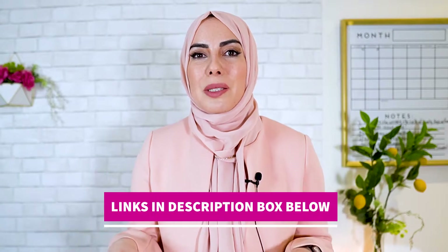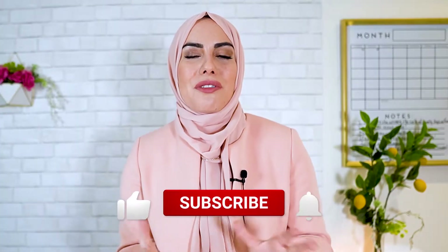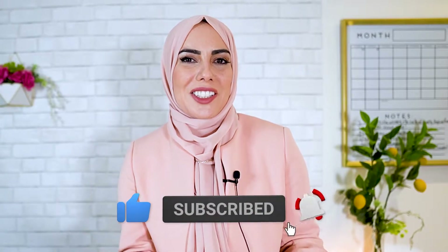My kids are so special to me, so I think giving them this basket, especially before Ramadan starts, is going to make them even more excited about Ramadan and the whole meaning of Ramadan itself. It's full of amazing products from small Muslim-owned business owners, and everything is linked in the description box below. Please don't forget to like and subscribe — it really helps support my channel.